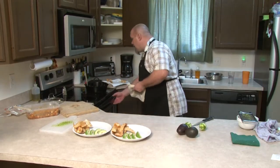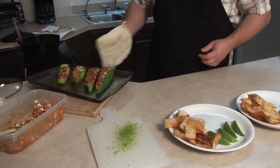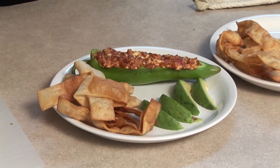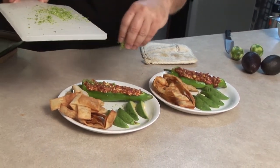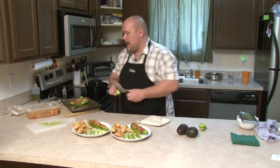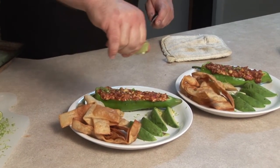There we go. We are ready. Oh, that looks good. I'm just going to set these right here. Perfect. Nice and warm. Crispy still — that's the important thing. Now, let's move the lime zest. And let's not let the lime go to waste. Put it over everything. There we go.